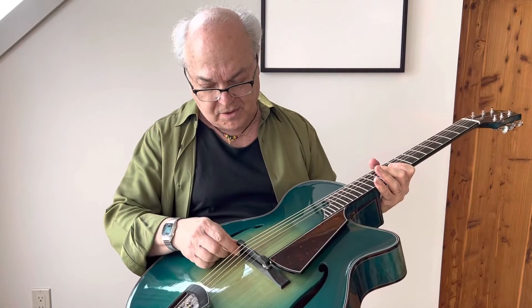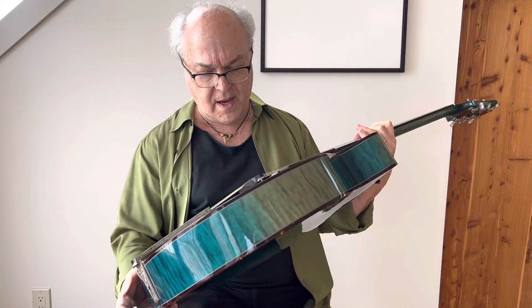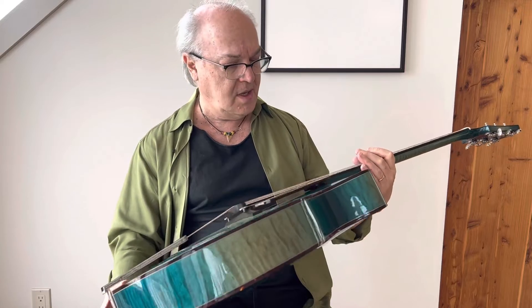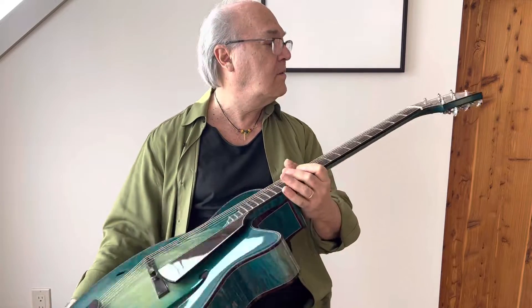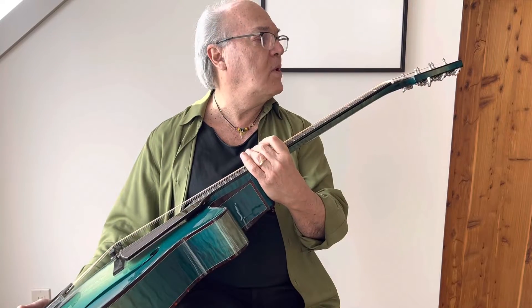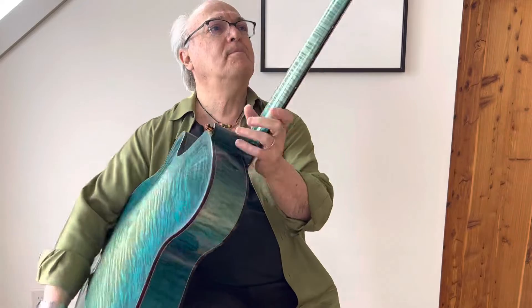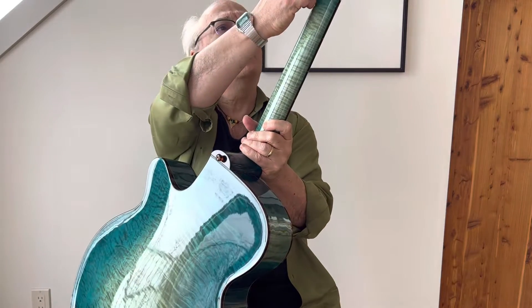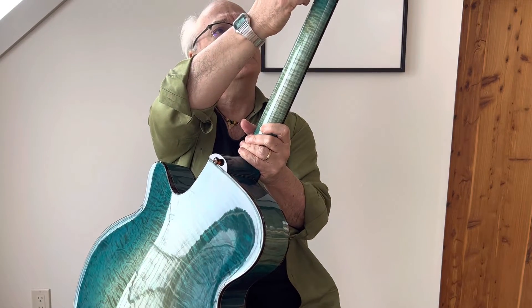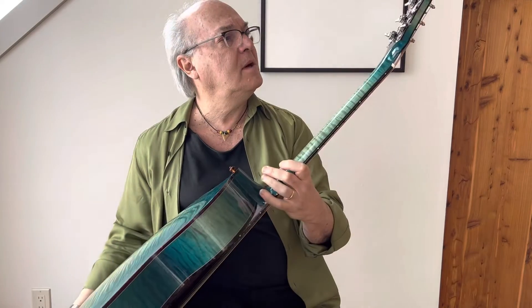Even the thumb wheels, which are a functional part of most guitars — even them, they have been etched. And the truss rod cover has been engraved, and the buttons and the plates of the tuning pegs have been engraved as well.